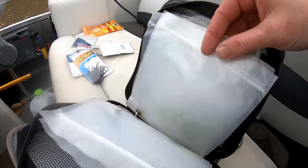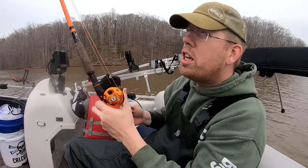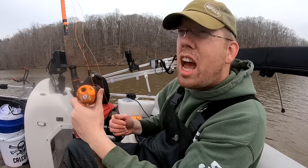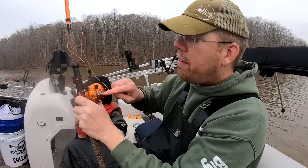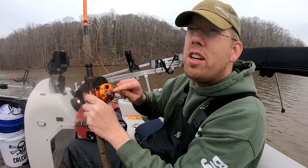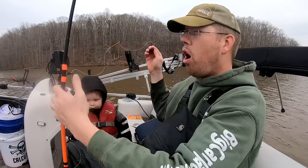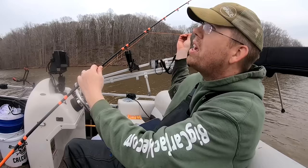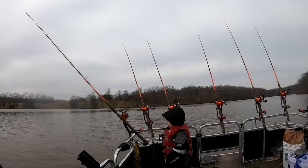I fill up the binder pouches with tied-up rigs and snelled hooks, got a few leads floating around. I've got these medium-heavy power Whisker Seeker rods — I really like them, they're nice and light. But I put the Abu Garcia Catfish Special 7000s on them and they're too big. The Catfish Special 6500 series is much more the right size for the medium-heavy power rod. The 7000 series are really more designed for big river rods meant for throwing big leads.